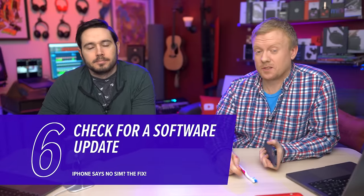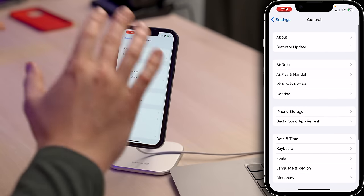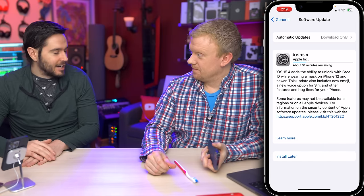Next, check for an iOS update. iOS updates fix all sorts of bugs with phones, including problems with the modem, the SIM tray, or anything like that — especially iOS updates that include modem updates. Some of them do, some don't, but it's a good idea to check anyway. Scroll back up to the top of Settings, tap General, then tap Software Update. If an update is available, tap Download and Install.